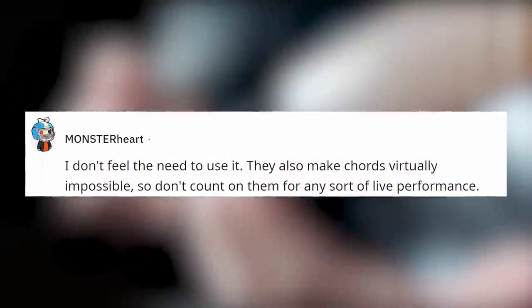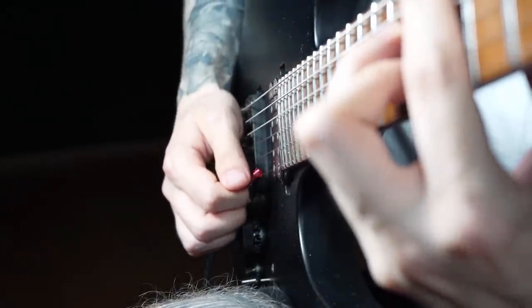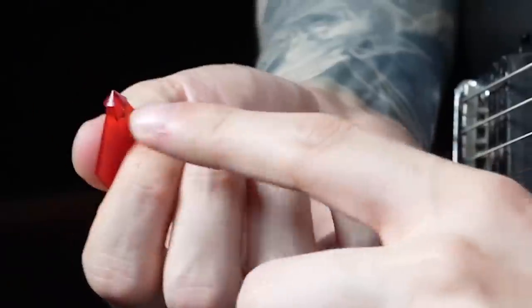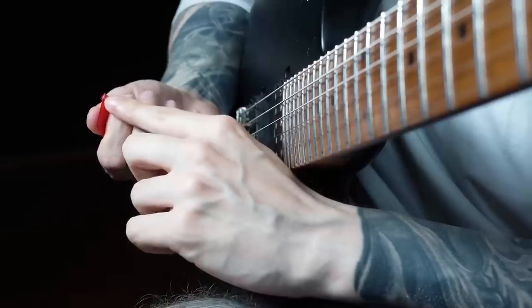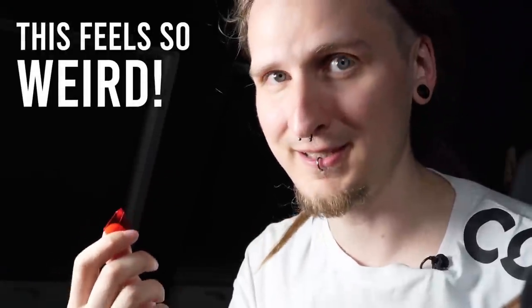Let's try some chords first because one of the reviewers said it's impossible to play them with this pick. Okay, that does feel a bit weird — so as you can see when there's a lot of the pick sticking out like this and I'm attempting to strum a chord, I'm really getting stuck between the strings. This feels super weird. There's a relatively sharp edge to this part, that's why I'm getting stuck between the strings. It feels quite crazy and I hope my strings don't break from that. Let me try to just use the stylus part right now, maybe we can get some chords going. Okay, but it is possible — you really have to focus on just using the tip of the pick or you will get stuck immediately. This pick is not meant for playing chords or for playing live shows.